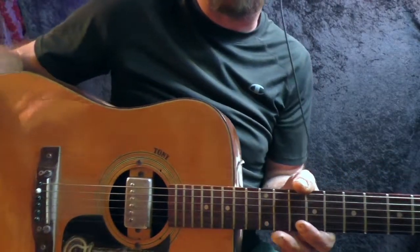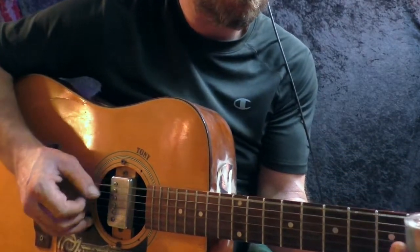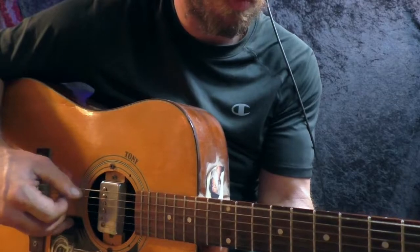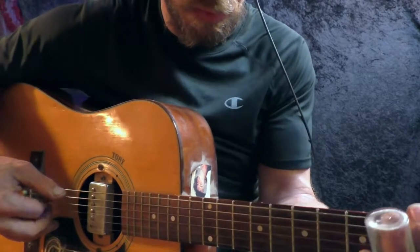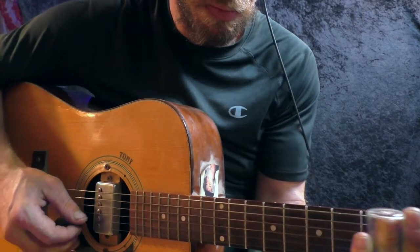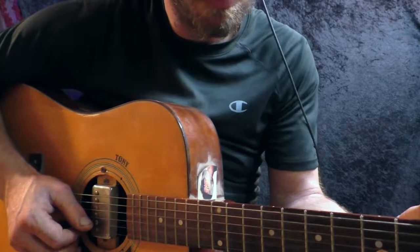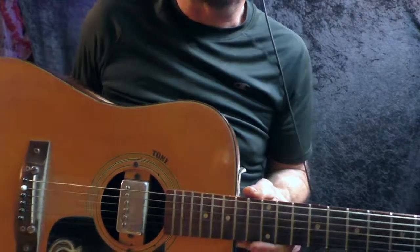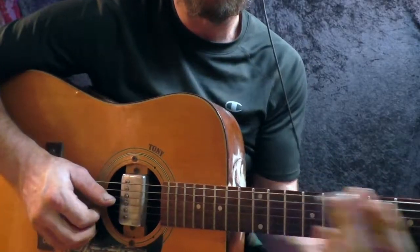I've had many different kinds of strings on here, but I always keep putting the same ones back. Happy anniversary — 25 years, me and my girl here. Say good night, darling. All right, bye.